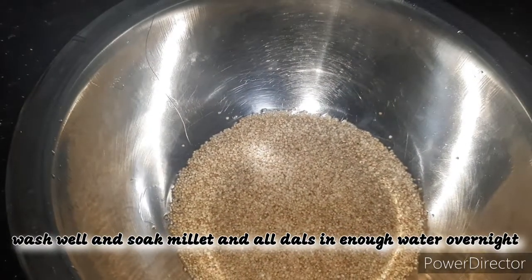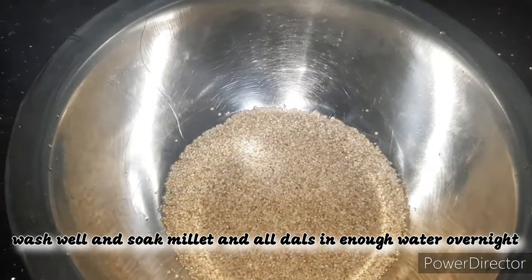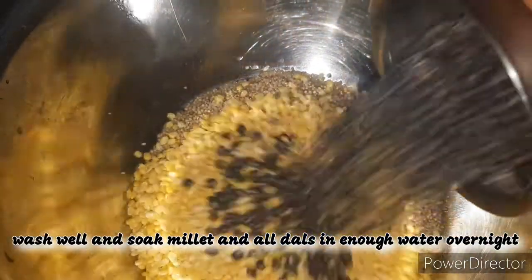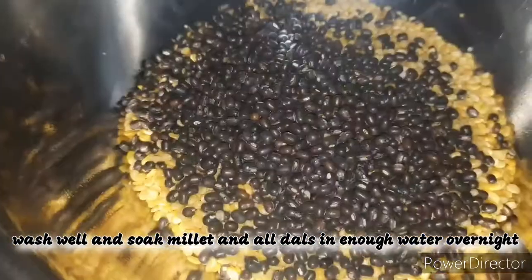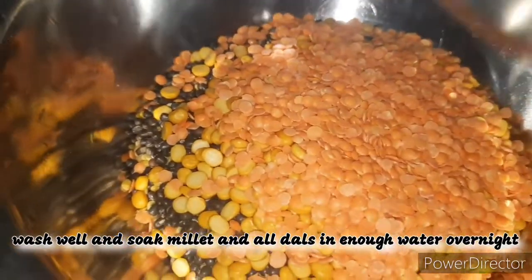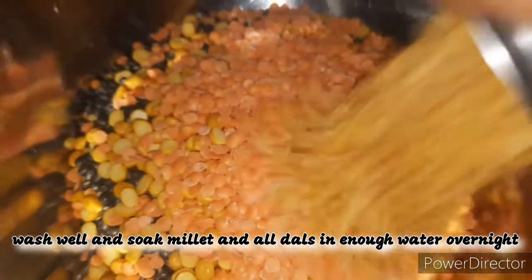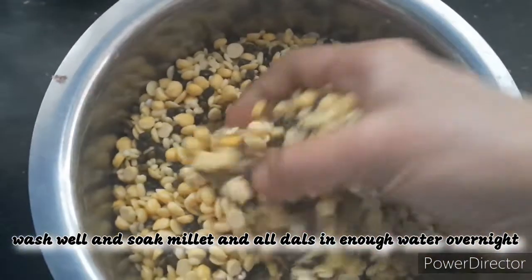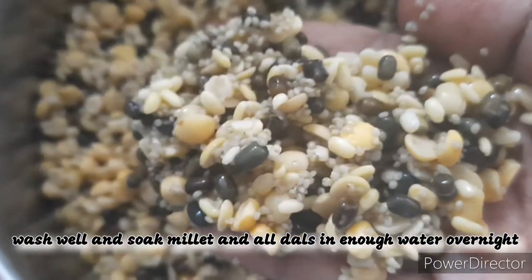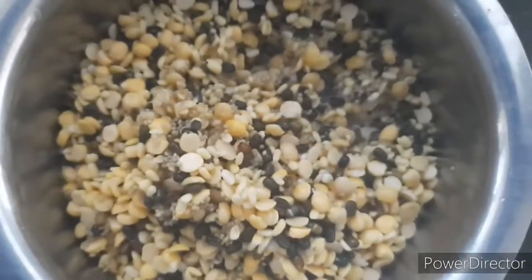In a bowl I am adding barnyard millet. For measuring I have used this glass. I am adding all the dals in half the cup measurement. Instead of urad dal I have used whole urad, that is urad dal with skin. After adding all the dals, I am washing it 3 to 4 times and soaking it in enough water along with the red chillies. I am soaking it overnight. You can soak it for 5 to 6 hours.